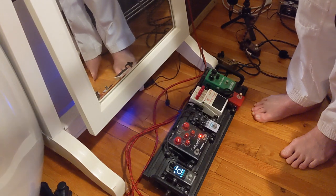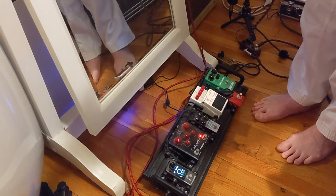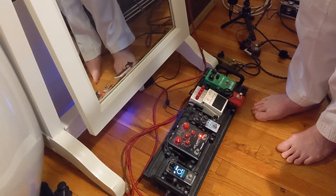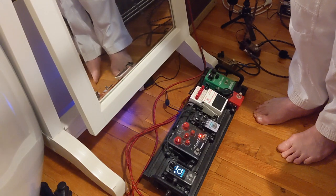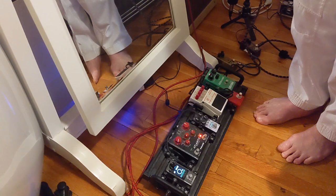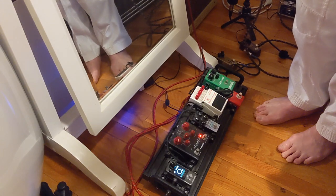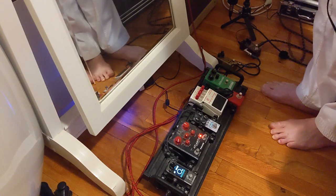No overdrive into the champ. So let's start with a good old Ibanez. Good old Tube Screamer classic. Okay, let's give it the Wampa now.